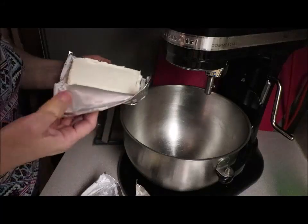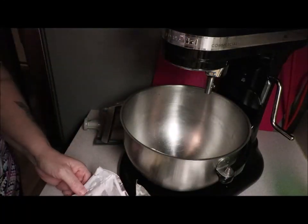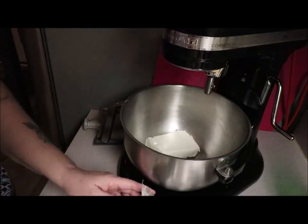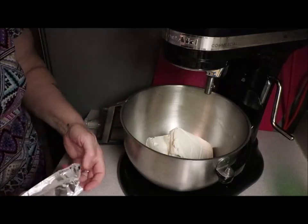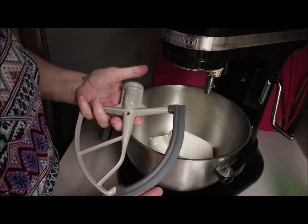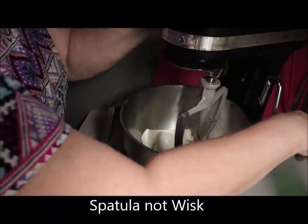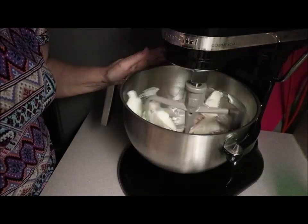In the mixer I'm putting in three softened eight-ounce cream cheeses, because I'm making three batches. I'm gonna use the KitchenAid attachment — the one that's got the whisk on it. At first I did not like it but now I do. We're gonna mix that up and make sure there are no lumps in there.